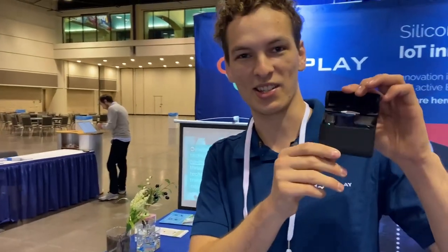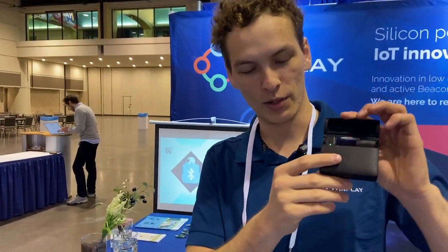Last of all, the microphone I'm using — this is us too. This is our 618 chip used in microphones.